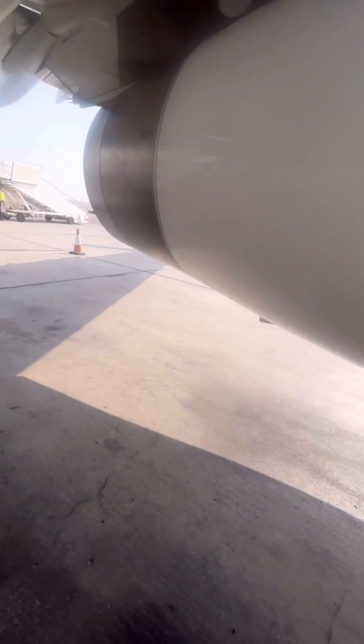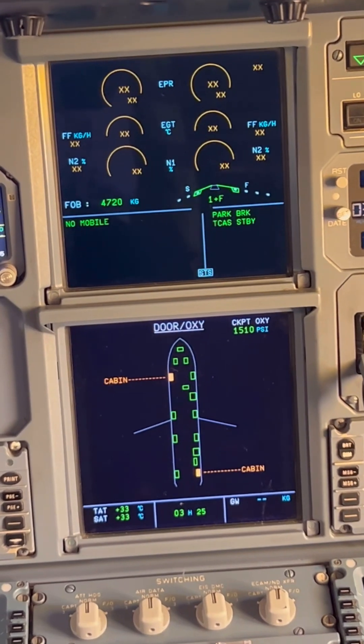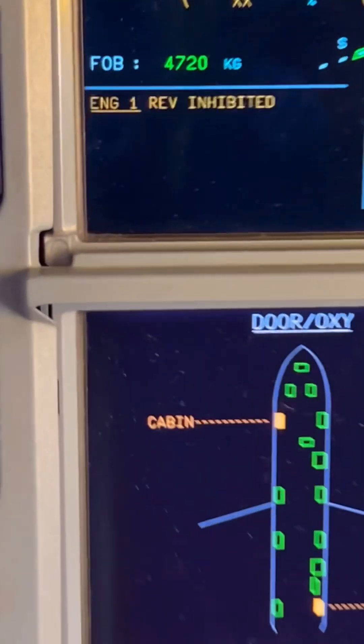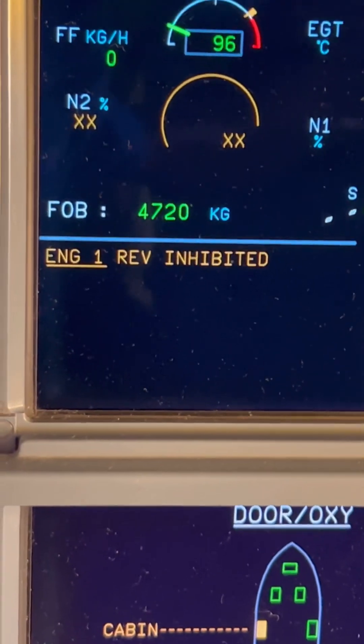Finally, we go to the MCDU to change the inhibition status of the thrust reverser from not inhibited to inhibited. When you turn on the FADEC on the inhibited thrust reverser engine, this is the message you're supposed to get. With this message, our thrust reverser deactivation process is complete. Thank you so much for watching — like and follow for more.